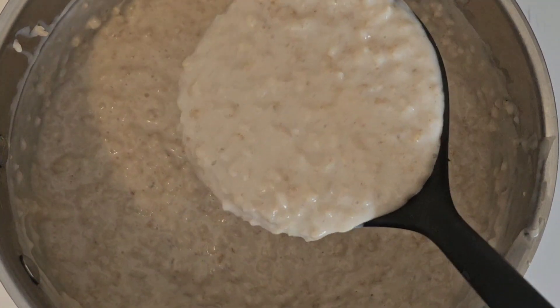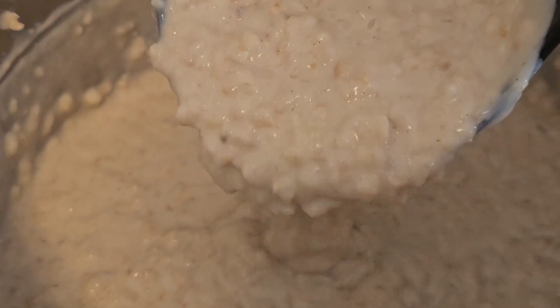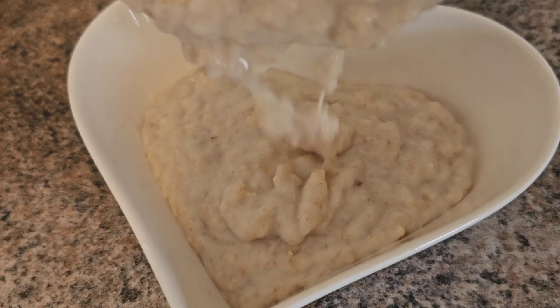Look how creamy that is — it's so good. I've even convinced my kids to eat it. And if you want, you can top it off with some extra sugar.